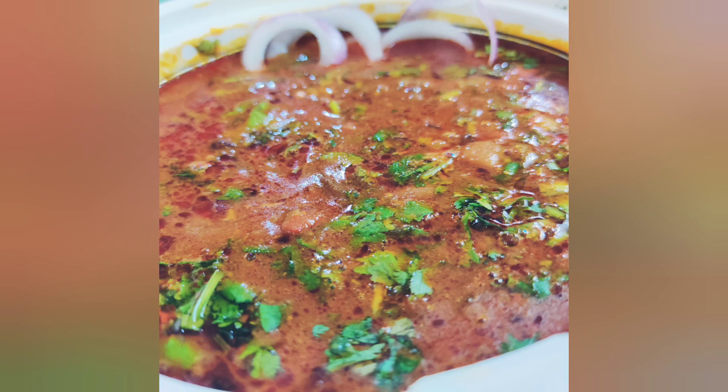Hello friends, welcome to Chili Chatpatti Kitchen. Today we will make Rajma Chawal recipe, so let's get started.